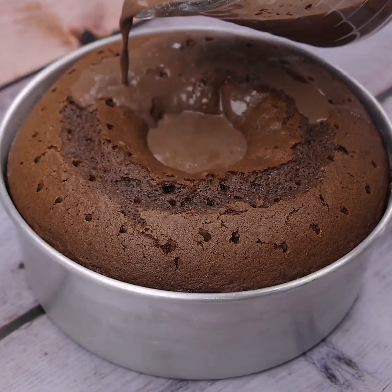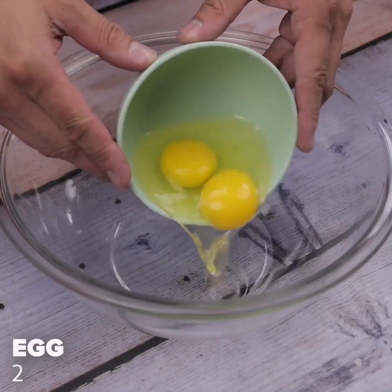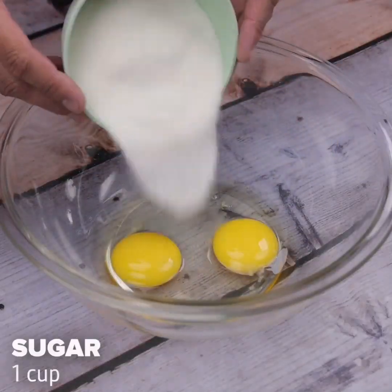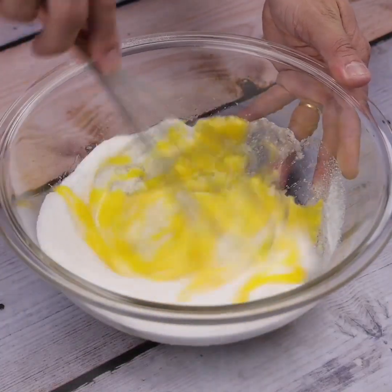The hit of the moment will surely be your next chocolate cake. I will start by adding 2 eggs and a cup of sugar in a container and I will stir very well, so that the sugar is mixed in the eggs.